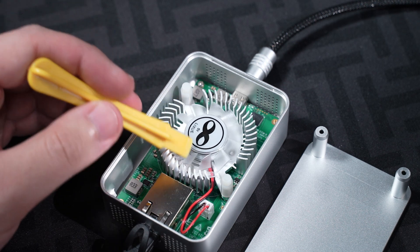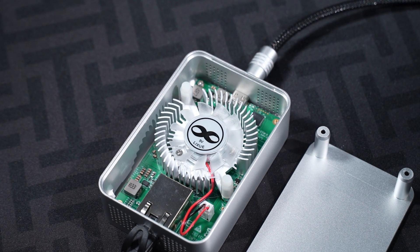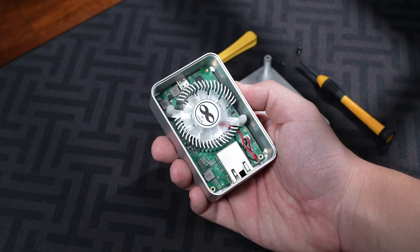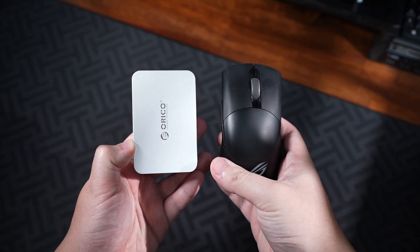There's also a tiny built-in fan inside, and it kicks up during heavy transfers to keep things cool. It's not super loud, but you can hear it if you're in a quiet room — just like a fan in your laptop. Size-wise, it's super portable and easy to throw in a bag to bring with your laptop.